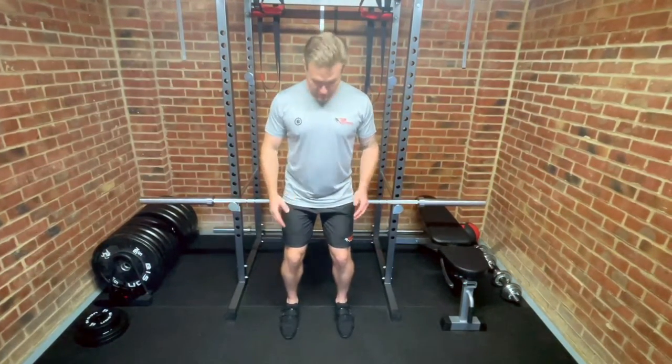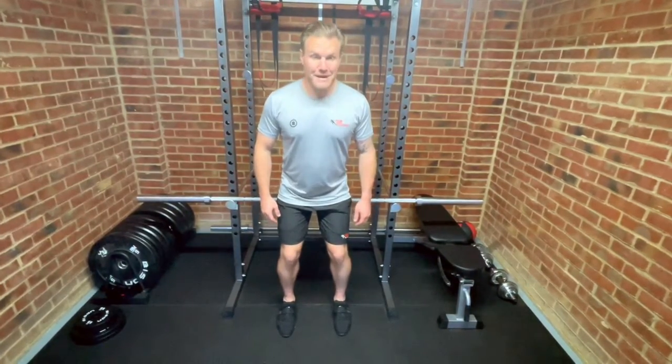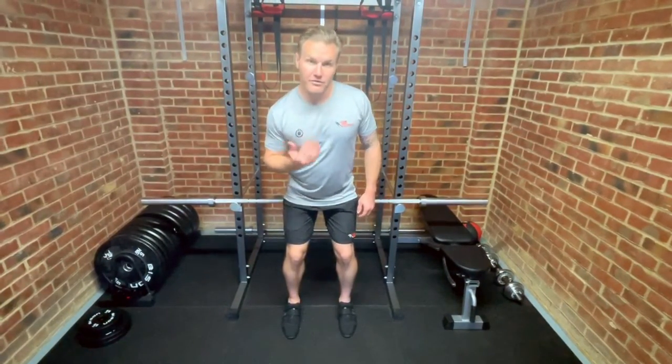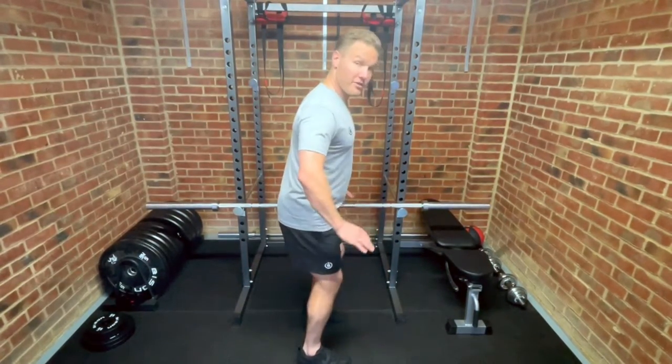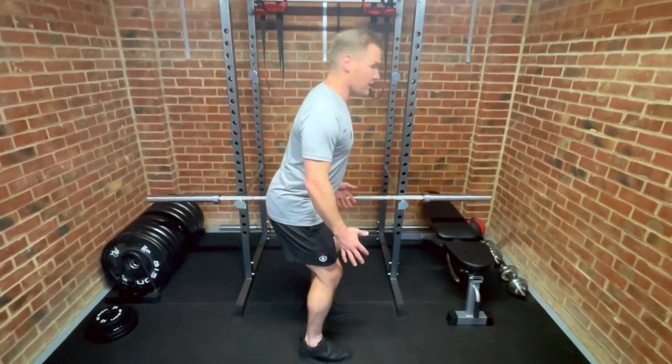Toes pointing directly forwards with very slightly bent knees, my weight leaning very slightly forwards. So from the side, my setup before I even touch the bar is going to be here.